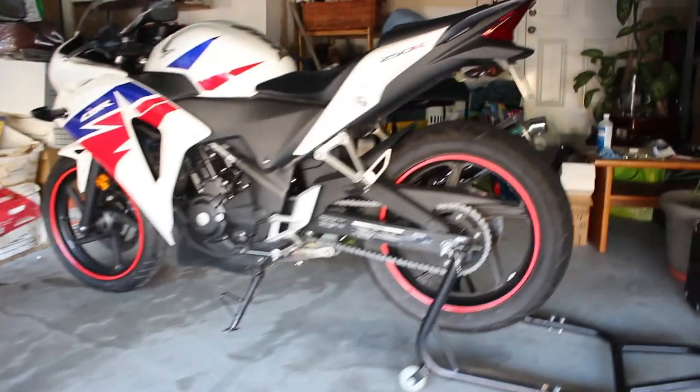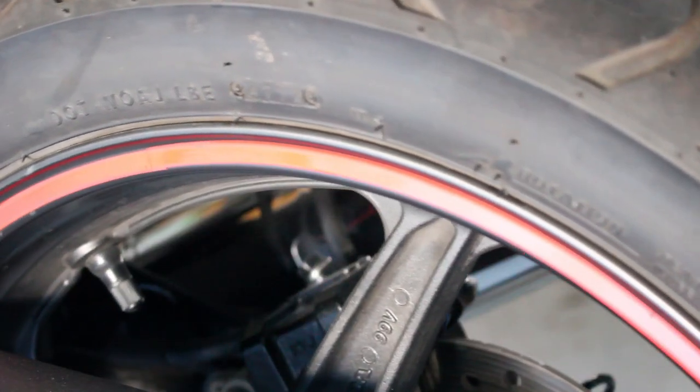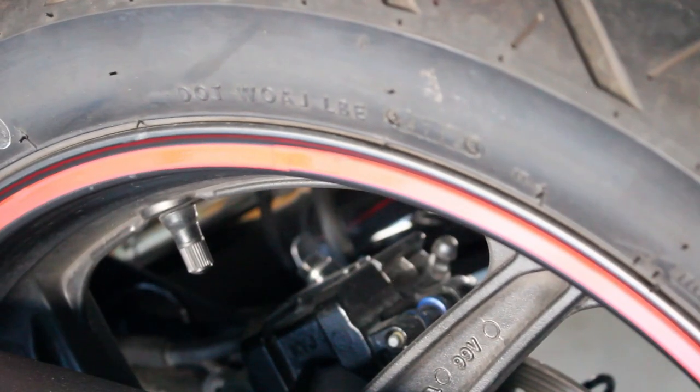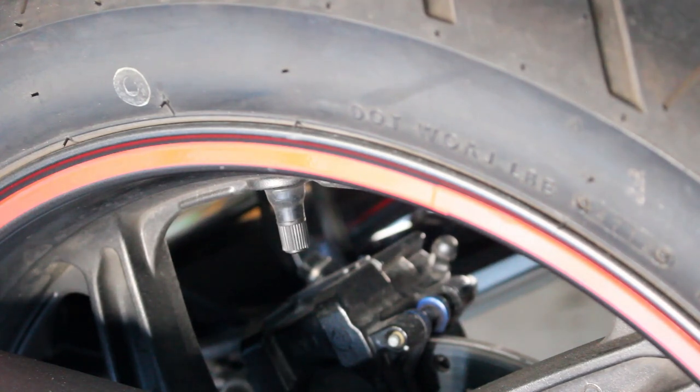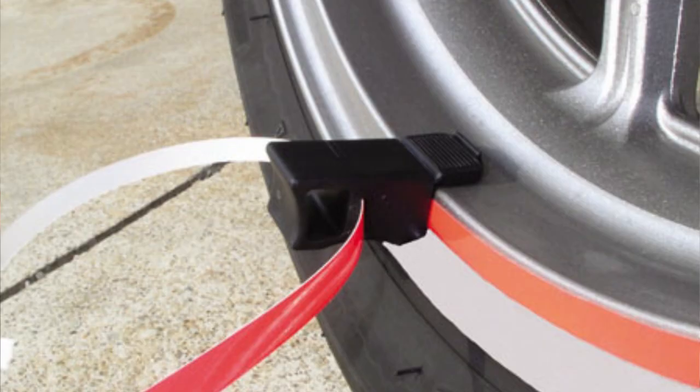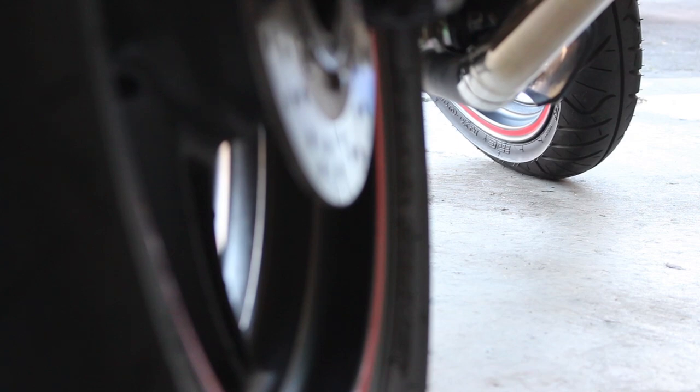I'm going to zoom in on some of the imperfections. In the seams you can see that they don't really line up properly over here, but I guess from a distance you can't really tell. There are some other products that I know are available that come with an applicator — those would work better but they're a little bit more expensive. These were only $2 so I can't really go wrong.